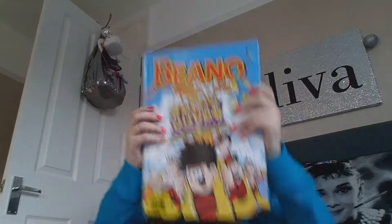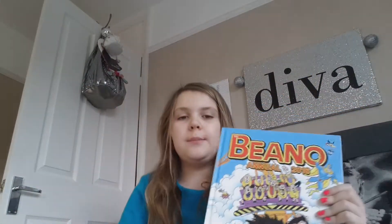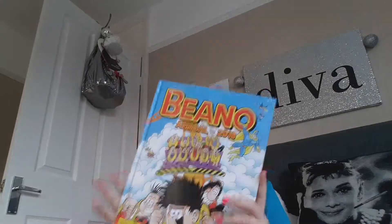So the next thing I opened was this, and that is the last thing. It is the Beano magazine — well, it's not like a magazine, it's the Beano Annual 2016.